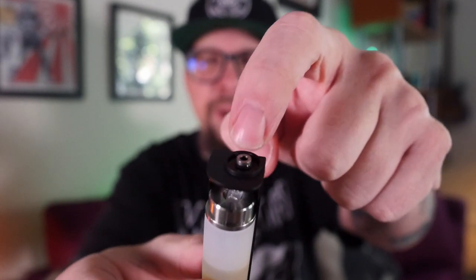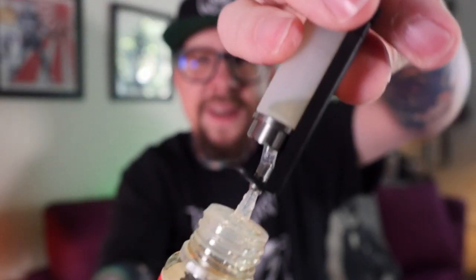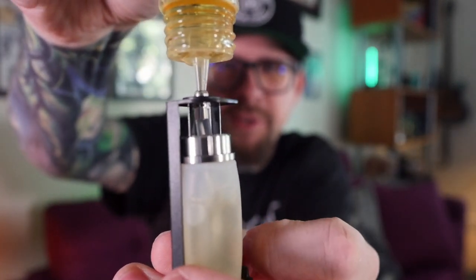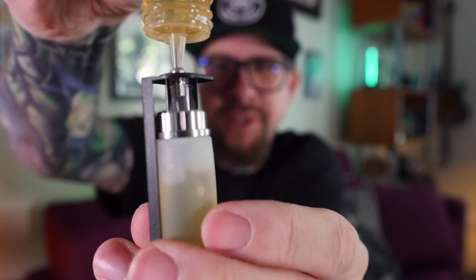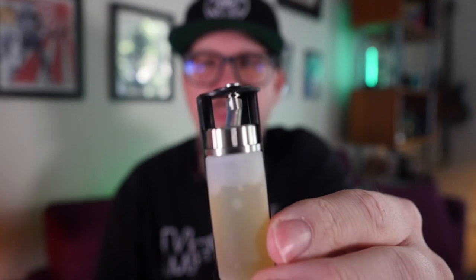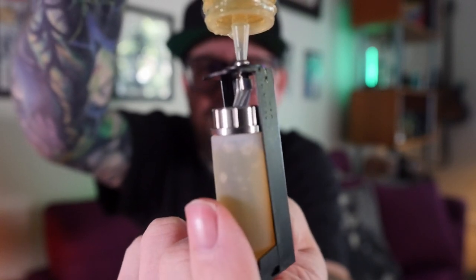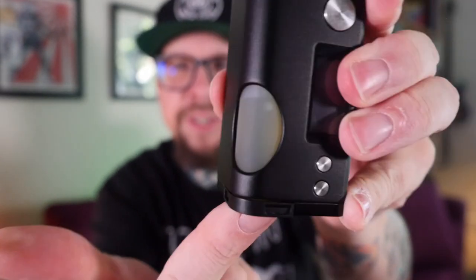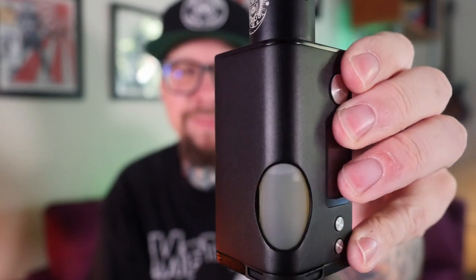You can put the tip of the chubby gorilla bottle right into the little hole, flip it upside down, squeeze the air out, then flip it back and give the chubby gorilla bottle a little squeeze — that fills the squonk bottle right back up with juice just like that. You can repeat that again if you want it even fuller. The sled can only go back in one way due to a rounded portion, and it just slides right back in beautifully. That little sled for the bottle works astonishingly well.